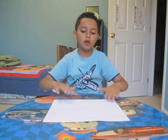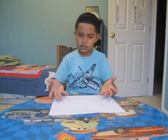Asalaam Alaikum everyone. My name is Yusuf and today I'm going to show you guys how to make a paper bow. The tools that you would need to make a paper bow is a paper and your hands.